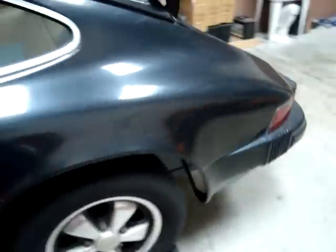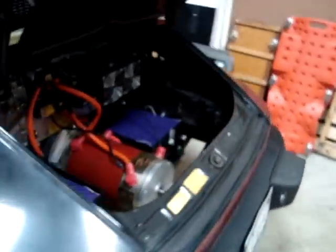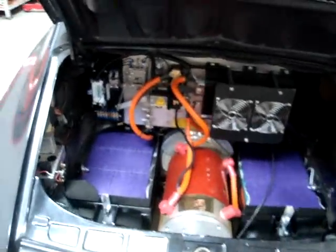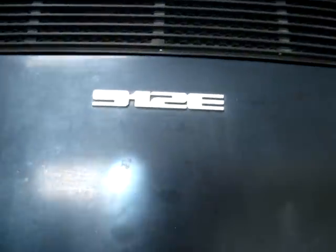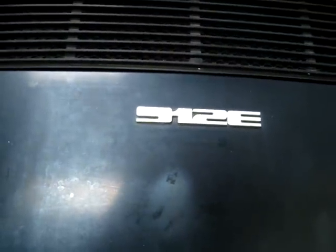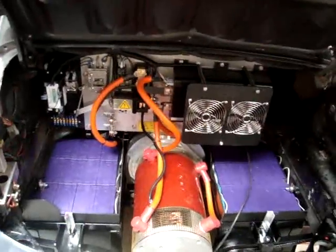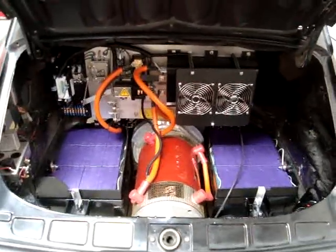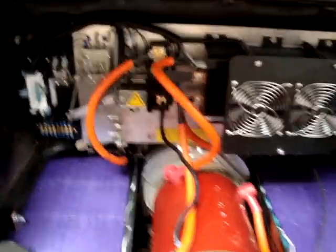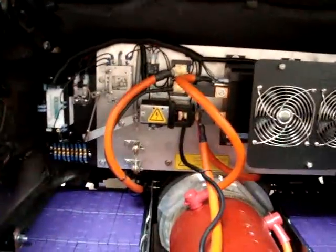Let me show you another little teaser — an upcoming video. This is the Porsche 912E — yep, 912E, factory designation. It's a one-year vehicle, 1976. We're in the midst of converting this one and will feature it in an upcoming video, so hope you stay tuned for that.